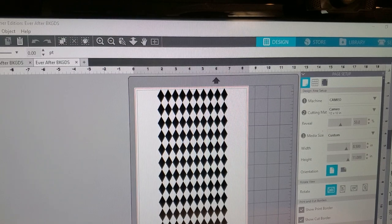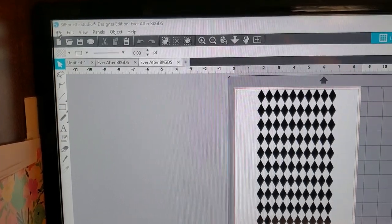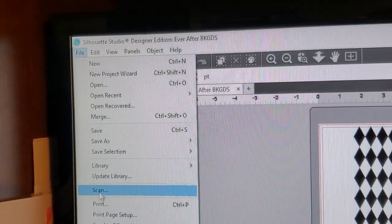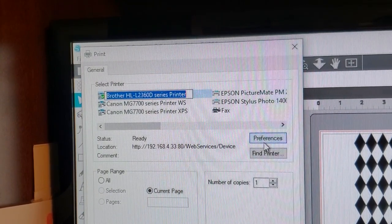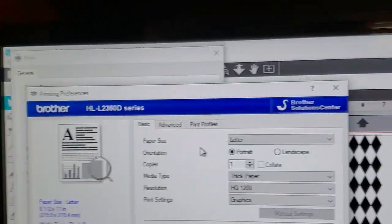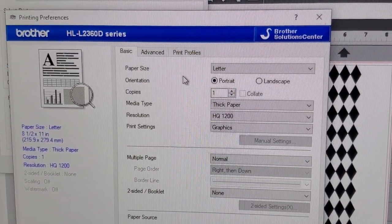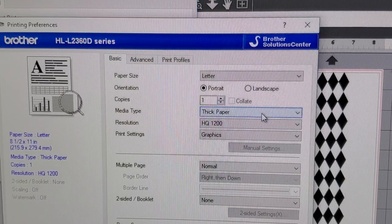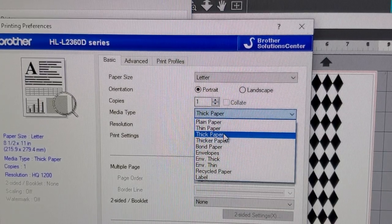Once I have that open, now I need to print it to my printer. So I'm going to go up to Print. It's going to print this whole page for me. I'm going to choose my laser printer and I'm going to go to Preferences. Once I go to Preferences, this is going to open up as the Settings page for the printer. Now this is where people kind of start messing around with the settings and things don't normally work out. So the first thing you want to change is your media type, and you want to change it to thick paper. You don't want plain or thin paper because we want a lot of toner.